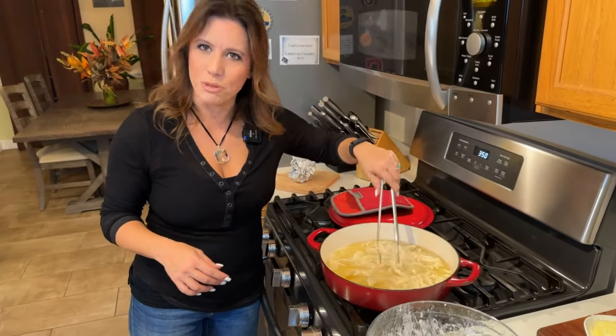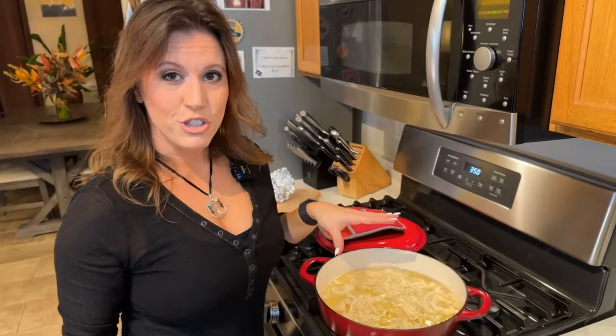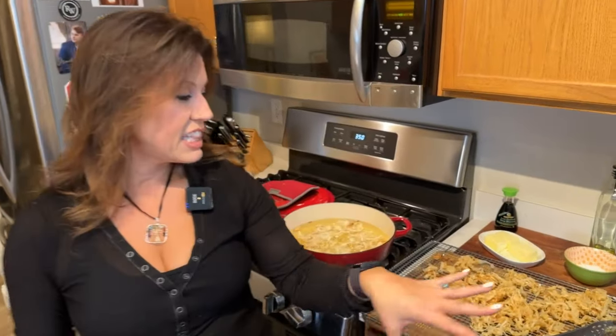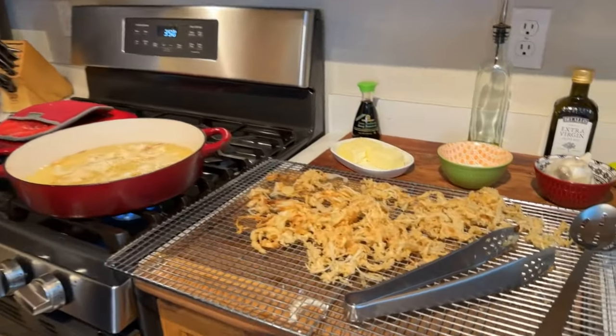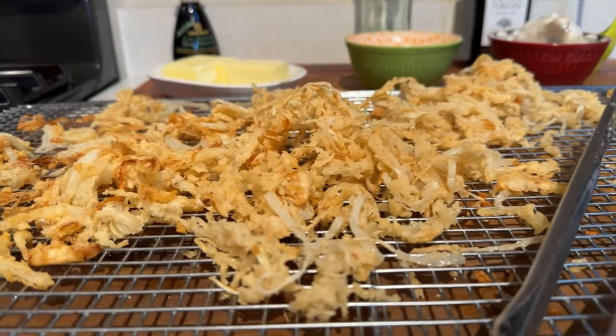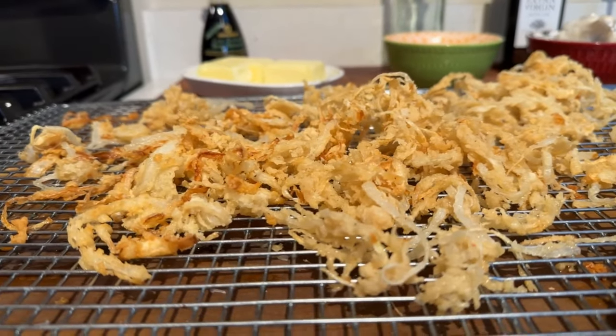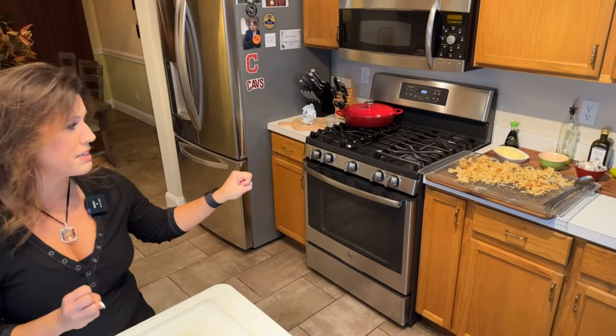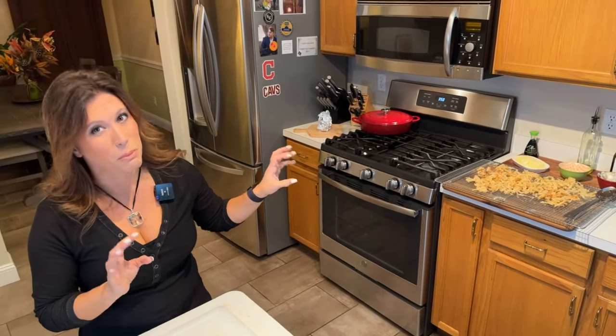That tang from the buttermilk — delicious. I'm going to go ahead and finish frying these onions up and be right back. All right, let's take a look at the finished onions — looking delicious. That's the color you're going for: a real light golden brown. The French-fried onions are done, looking delicious, and we really want to keep eating them, but we won't.